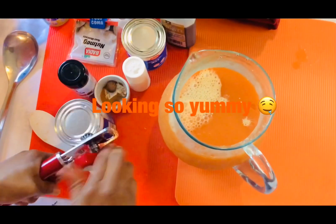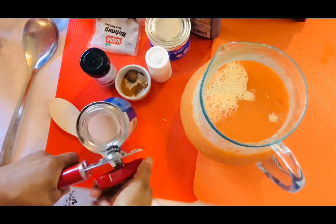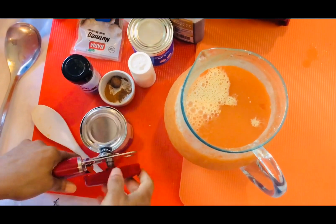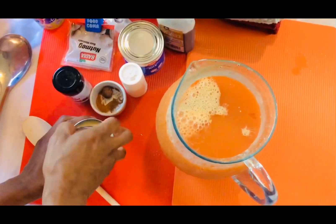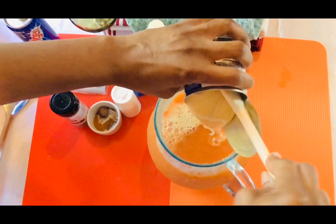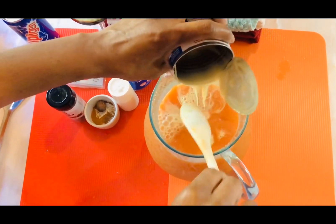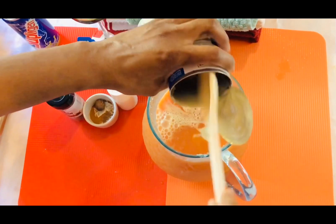Now I'm going to put my sweet milk. I'm going to put two cans of sweet milk. If you want to put one can, you can go ahead and put one can. But for me, I know it needs two cans of sweet milk.